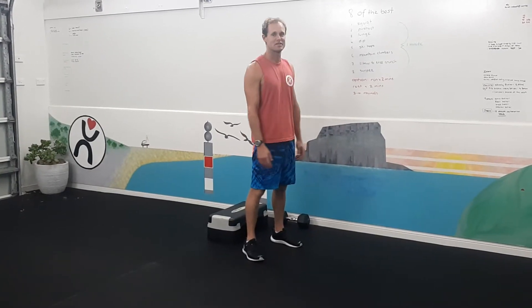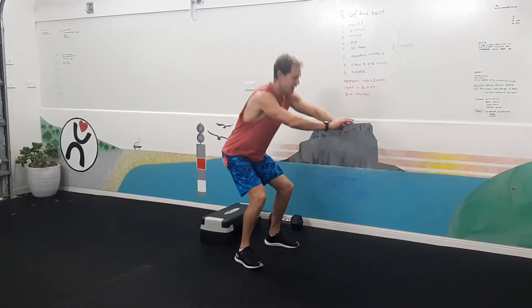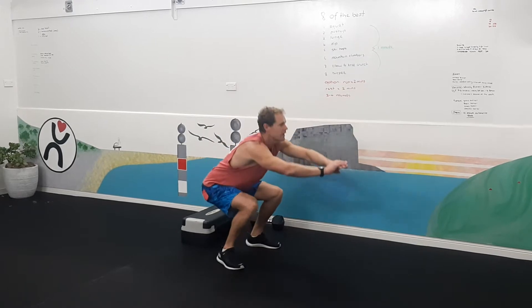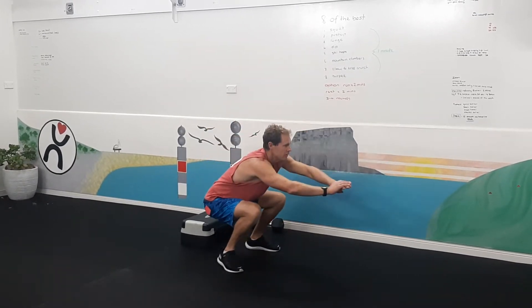Here are the exercises. First, squats. We're going to sit back on our heels, keep the chin up, back straight, and nice and low.